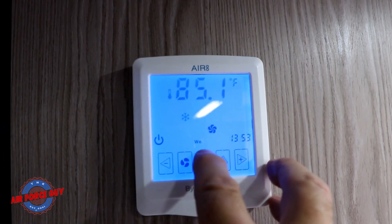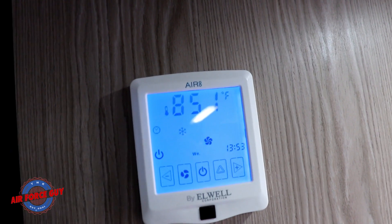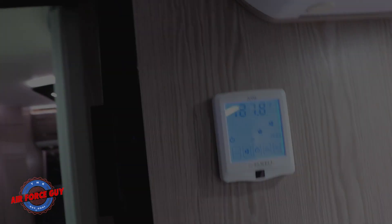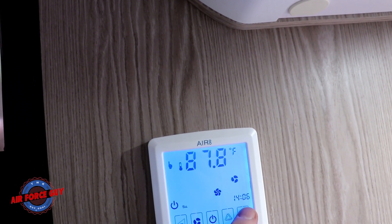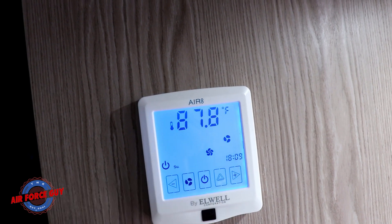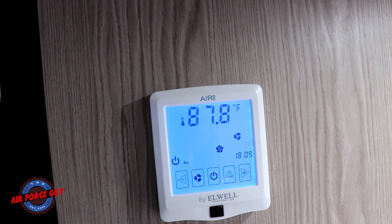If you want to set your date and time, you hold these two buttons at the same time for three seconds, and you'll see this thing flash. You push this button to take you through the days — so we're on Sunday. Then you use your plus or minus for your time. When operating this for days and so forth, make sure you do it quickly while the clock is still flashing, otherwise it will shut off on you. When you're done, press and hold this for three seconds, and now it is set for your date and time.